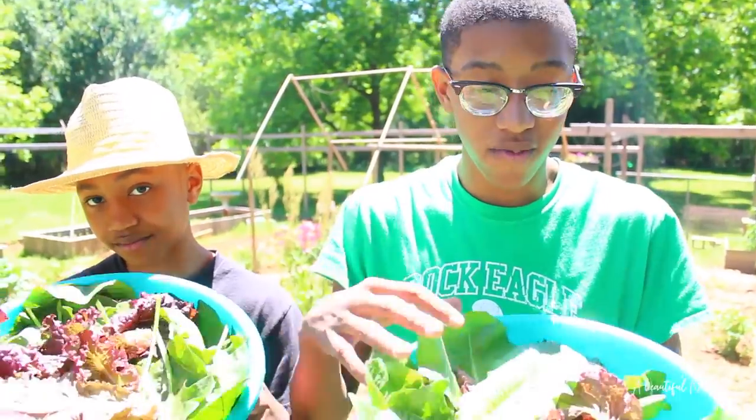Alright guys, we've harvested our romaine and spinach — now let's go make this salad. Let's do it!